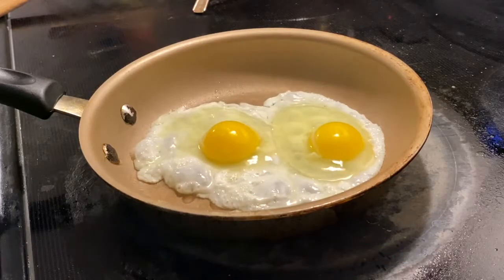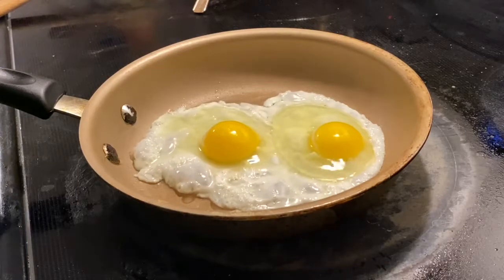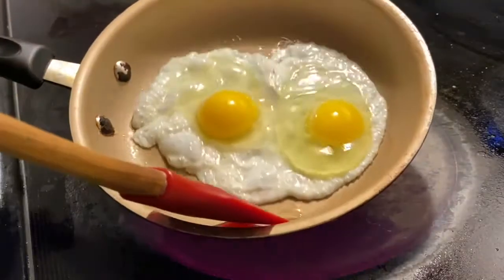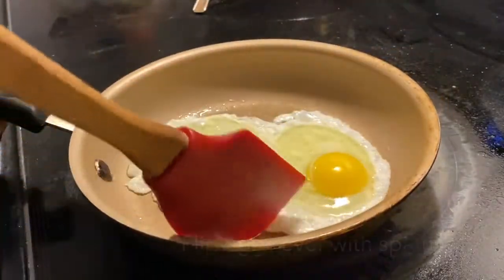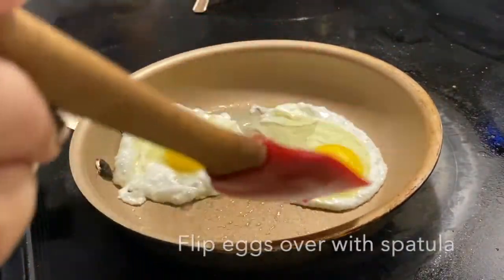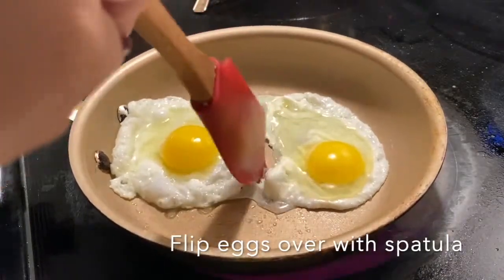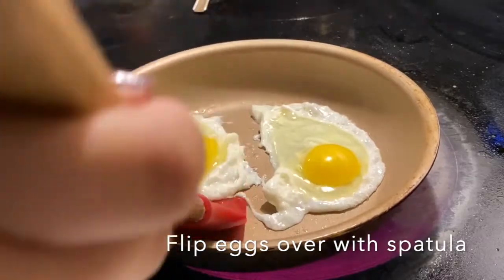After a while, when we see that the egg whites are no longer transparent, we can use a spatula in order to flip the eggs. Be very careful not to break the egg yolk during this process. What you can do is separate the two eggs and flip one at a time if you're not confident in flipping both.